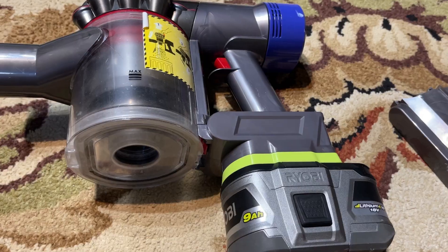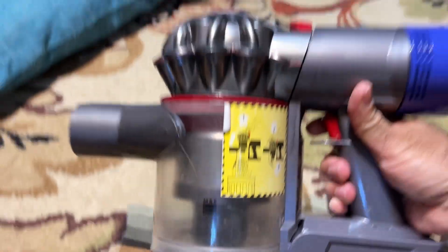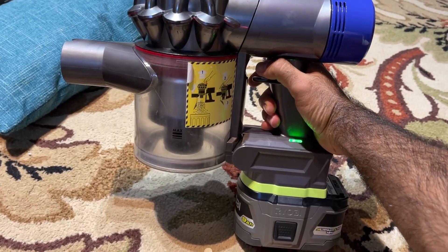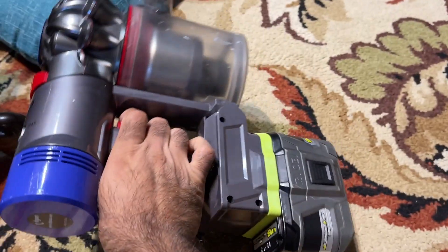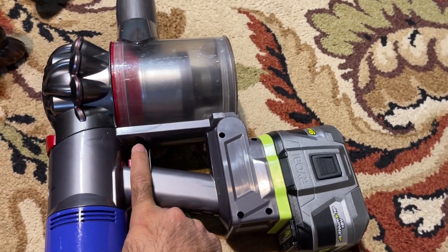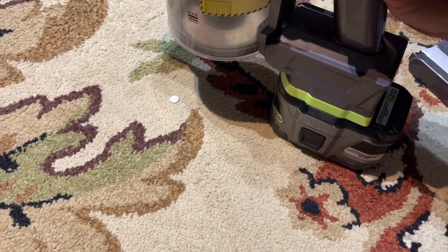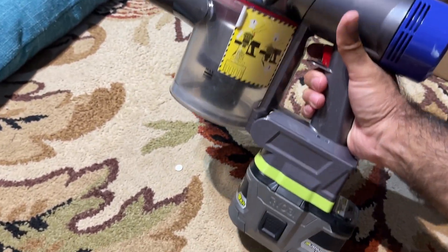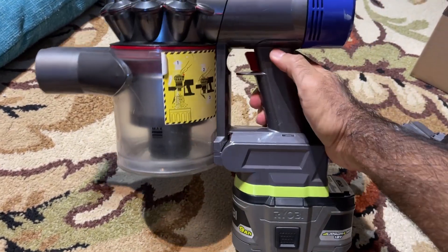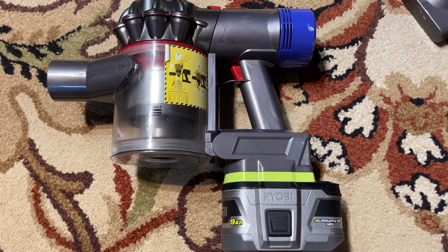Time to test it out. Here's the battery installed. Oh yeah! It has a small light indicator to show that the machine is working. I think this is a pretty good upgrade for $30 and it'll extend the life of the Animal V8. Au revoir.